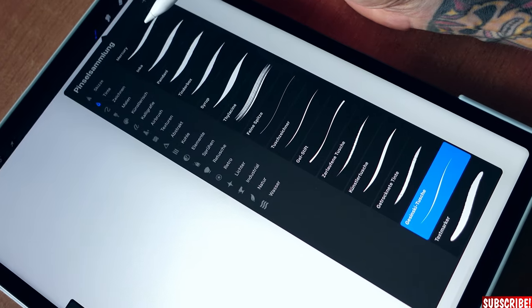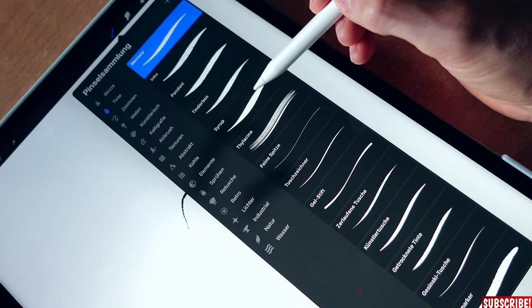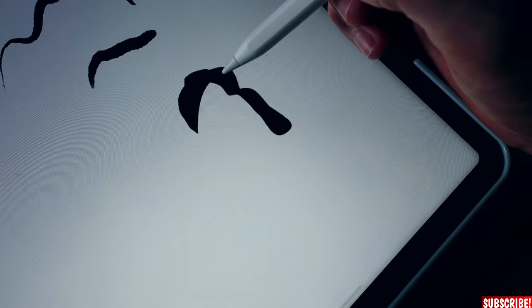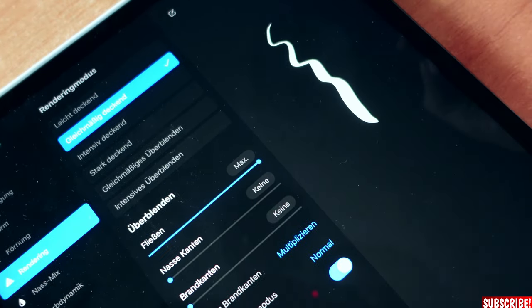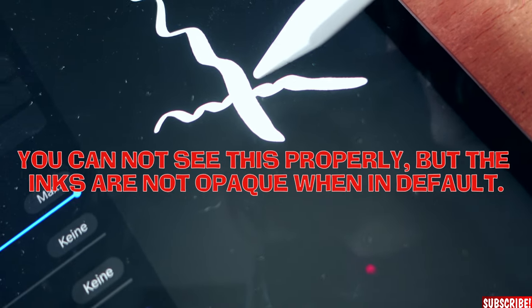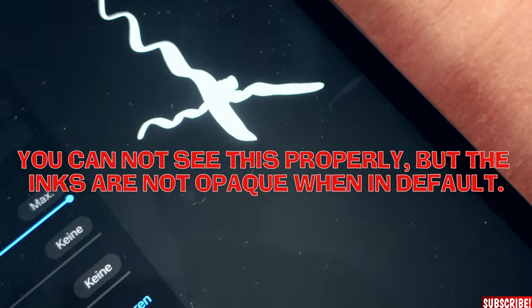Now we need the right inking tools, which you can find under the inking section. Depending on the look you want to achieve, you can use the Mercury — that's a good one. Another one I can recommend is Syrup — very straight line. But what I like the most is Gazzinchi Inks. Be careful with the standard setting though, because going over lines again blackens them more. Instead, go to Rendering and take the second option — 'Evenly Covering' — so everything stays consistently black and white.